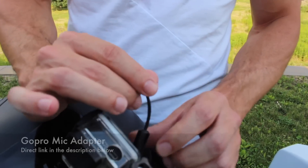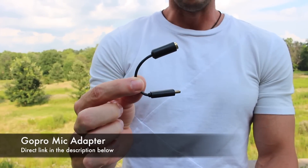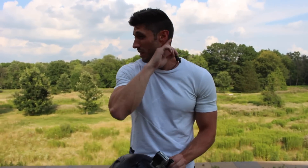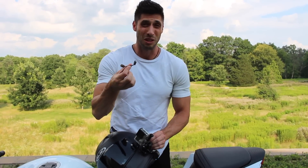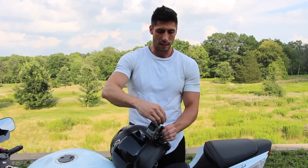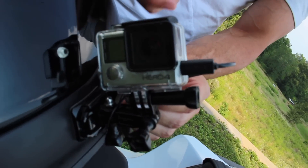With the Hero 5 you need an adapter that has a big plastic piece that you have to figure out how to mount on your helmet somewhere. A lot of people have been having issues with it sometimes working, sometimes not working — it's just been a big hassle. With the Hero 4 Silver all you need is a little adapter like this right here. There is an official GoPro adapter but the one I used started tearing apart after a couple of months, so I picked up this one from Movo — it's only like eight bucks.